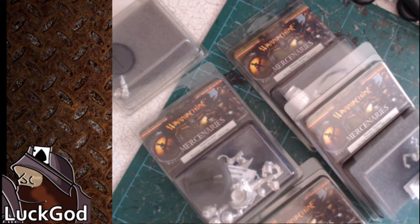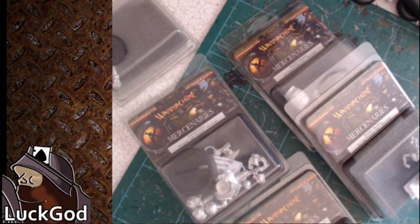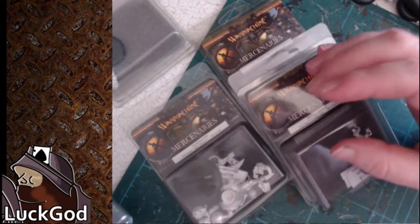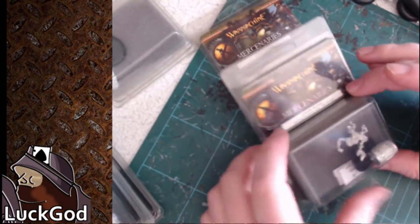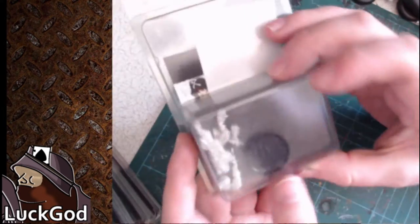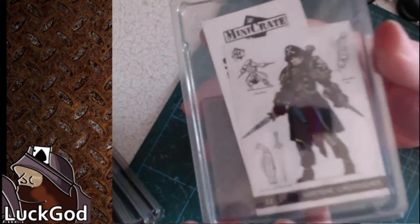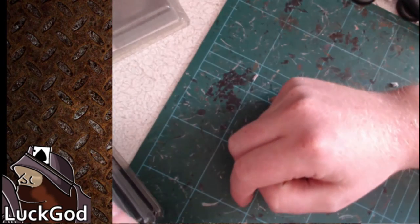Hi there, welcome to my look at some of the pirate releases Privateer Press has put out recently. This is going to cover Rojera, the new Warcaster; Swashbuckler, the new Light Warjack; two Powder Monkeys, though I'm only really going to bother looking at one unless there's something majorly different about them. And this one isn't really a general release — this is the Mini Crate: Gaston Crossbones. He is pirate themed, so I figured I'll have a look at him as well.